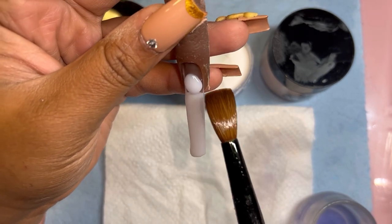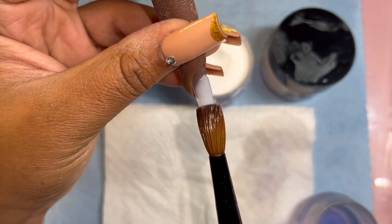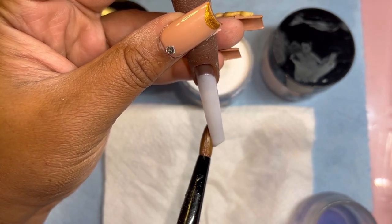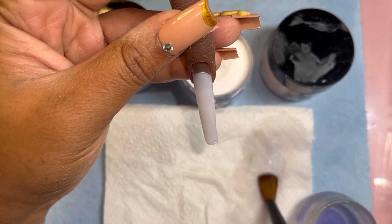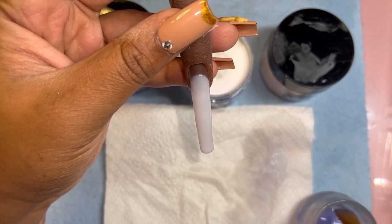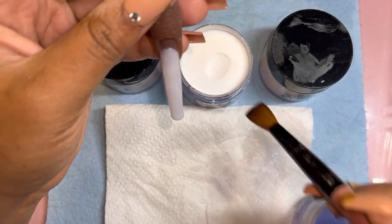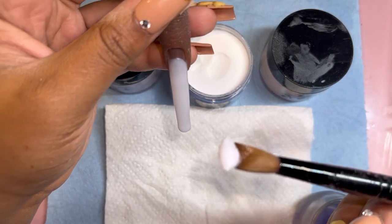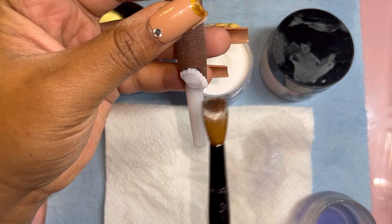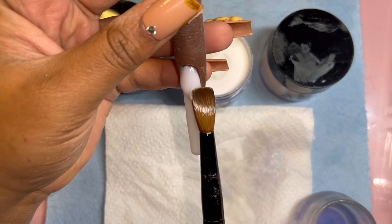I have never tried to ombre milky white before, but they could really be onto something because milky white would just flow into any color that you ombre it on top of. I cannot wait to try it — it may be in one of my next videos. And just pay attention to how I pick up the bead — I have barely tapped it into the powder. The duo of the nail liquid and their acrylics is just really good, it's a great match.